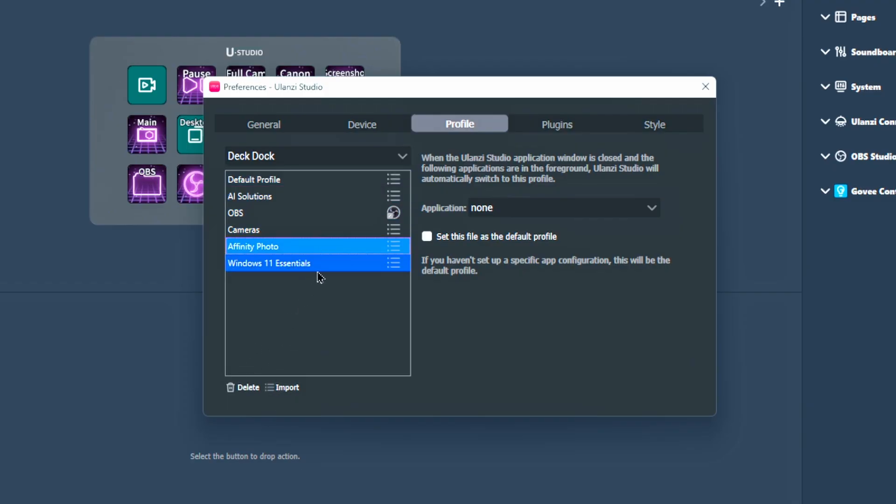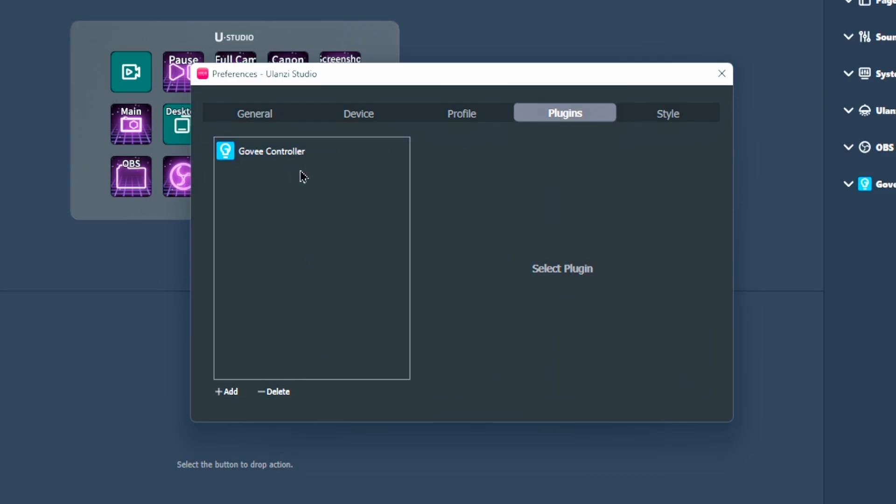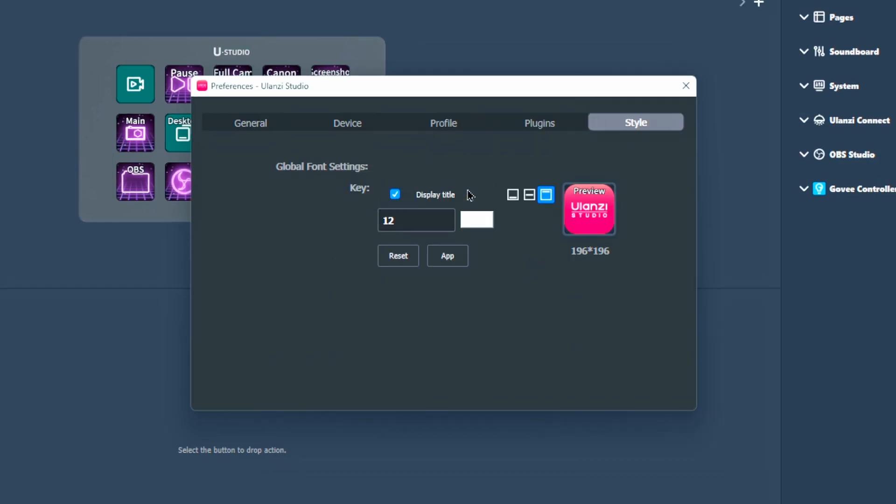You can manage your profiles here — delete them, import profiles from other machines. If you have multiple decks on other computers, you don't want to do the work twice, so import or export your profiles. Under plugins, I have a Govee plugin installed because I have a Govee light strip, so I can set my ambience with the press of a button. For style, this is just for setting the global font settings on all your buttons — I have mine set to 12, it was 10 out of box, a little small for my fading eyesight. You can choose to display text at the top, middle, or bottom.